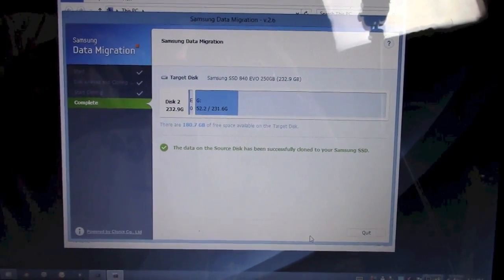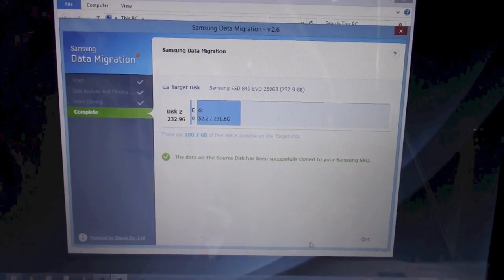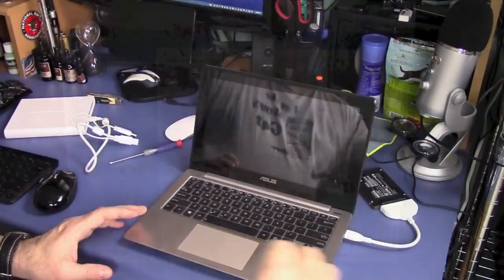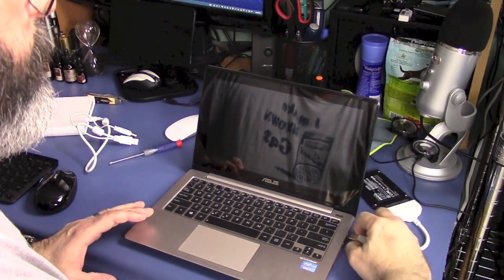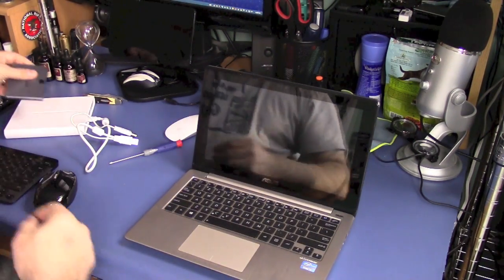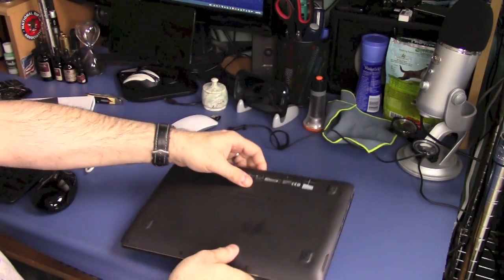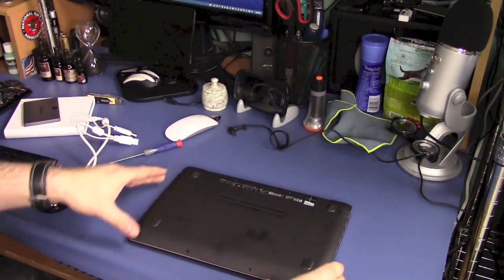All right, we have a successful clone — it was pretty easy and painless. Now that the clone is complete, we'll go ahead and unplug the solid state drive. Make sure you turn your computer off, flip it over, and we need to get inside.